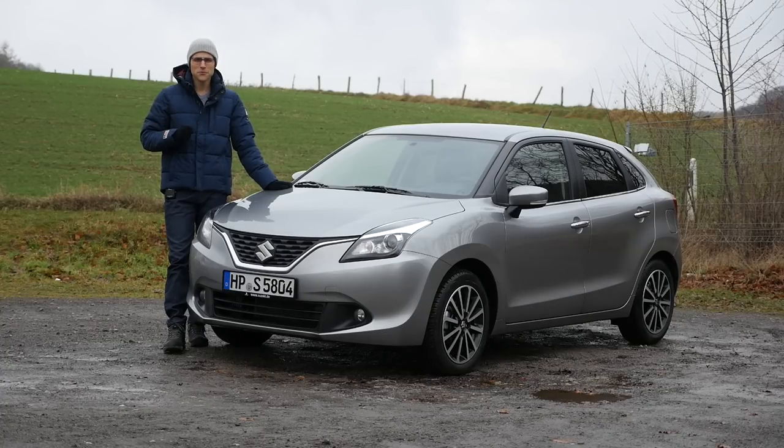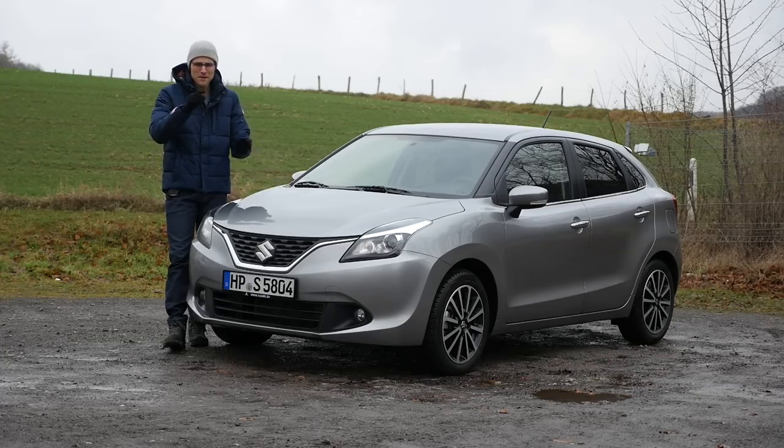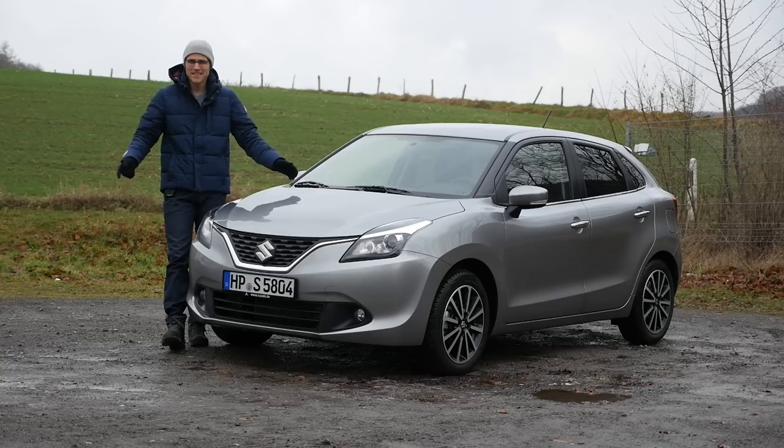The Suzuki Baleno is today on Autogefühl — a full review. Your number one resource for in-depth car reviews and your number one community to discuss cars with Thomas, right here. This car does not look that spectacular from the outside, and keeping up to the promise to show you some budget cars, because that's also what the car world is all about. A lot of people don't want to spend so much money on cars. We're going to find out — is it a small car or a compact car? Maybe something in between. This car has more to offer than it promises from the exterior. Let's go!